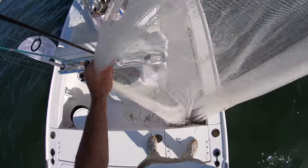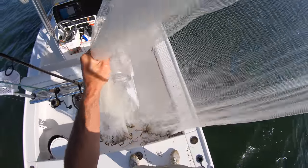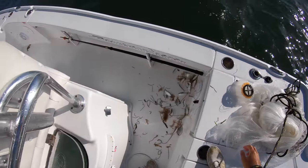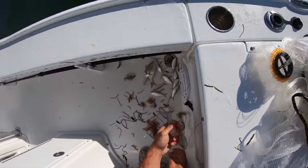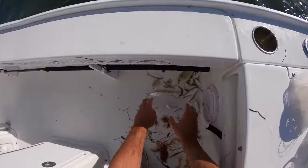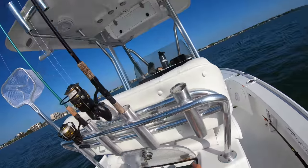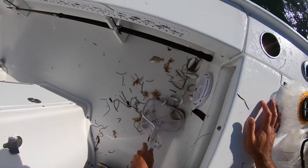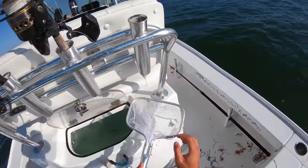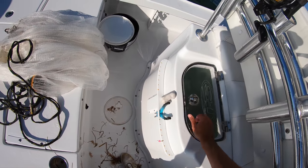Oh yeah, we got some greenies in there - at least a dozen! Yeah, that's what we're looking for. These are pilchards, we call them greenbacks over here - great baits. These are all greenbacks actually, maybe a couple pins. Got to scoop these up and throw them in the livewell. Awesome baits, exactly what I was looking for. Got some baits - can't really live chum with that much but let's see if we can go catch something.